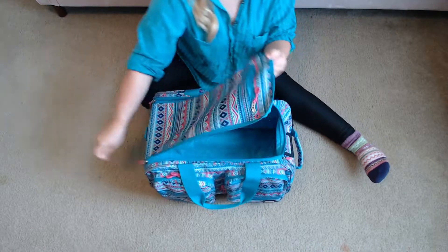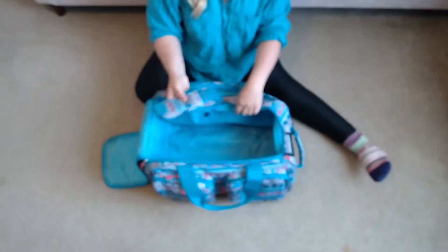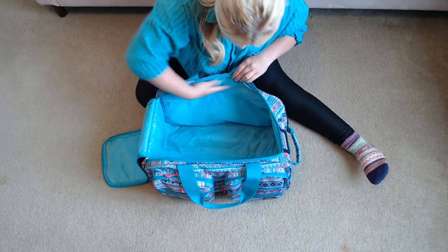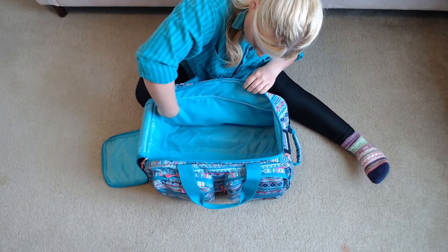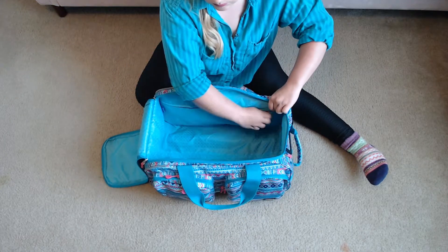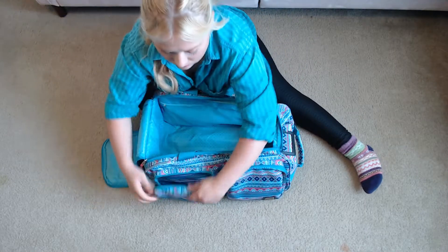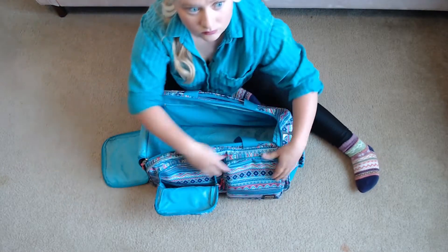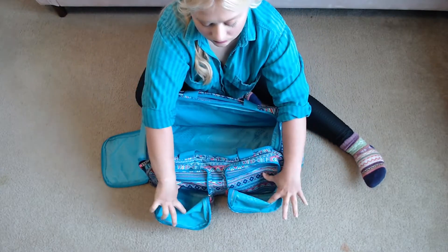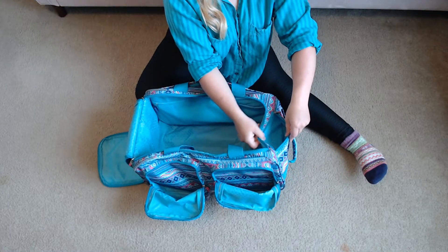This bag has a lot of exterior pockets and interior pockets which helps for packing all of my gear. This is the big main cabin — within it there are multiple pockets. It did come with a strap but I don't really use it, though I keep it just in case. There are also multiple little pockets on the side, two huge external pockets where I store accessories, and a front pocket for my phone, keys, and wallet.